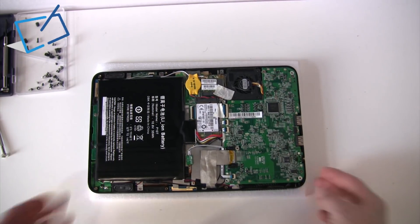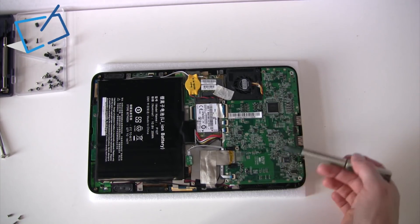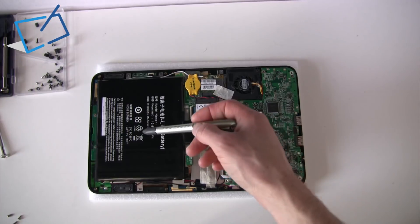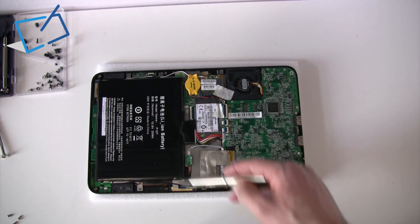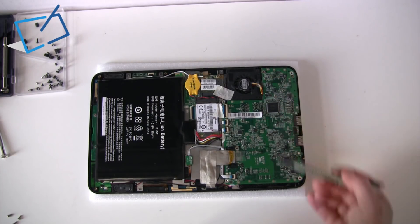Just to point you around the layout inside: all of the circuitry is over on the right side, battery on the left. The buttons are on the right hand side of the device and indicator lights at the top. You've got two speakers, two antennas for Wi-Fi, and there's the Wi-Fi and Bluetooth card, and a fan of course.